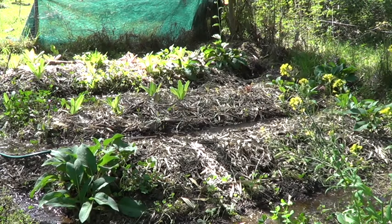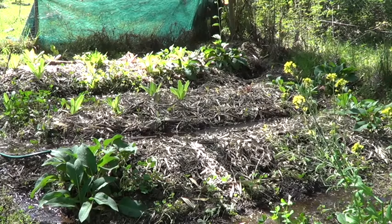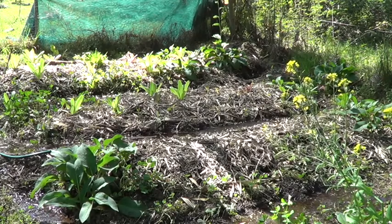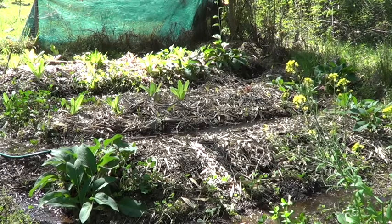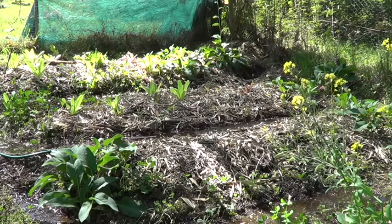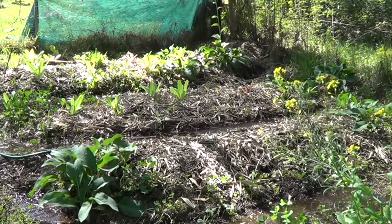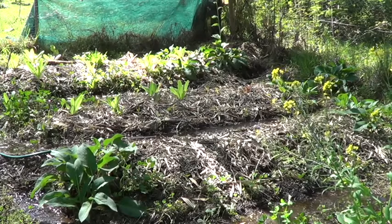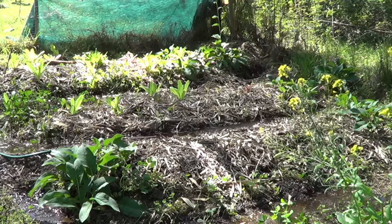Here's my flat irrigation swale garden bed setup. I used to just put the sprinkler on here and it never really got down to the roots. I'd leave it on sometimes for quite a while, then come back and check it — it looked watered, there was water everywhere, but it really never got deep.